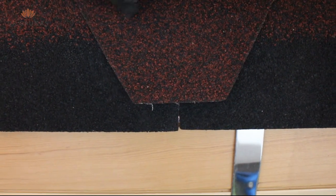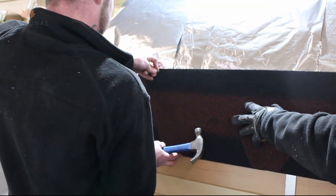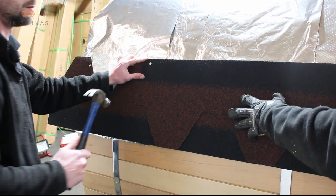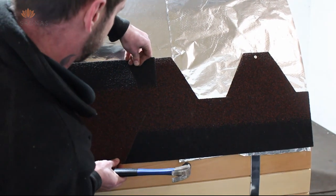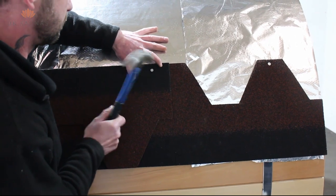The second row of shingles needs to be fixed the correct way up and the overlap needs to be halfway across the joint of the first row of shingles as shown. The nailing pattern for shingles is to always nail at the top and also nail halfway down the shingle in an area that will be covered by the next row of shingles. This ensures that the roof is waterproof.